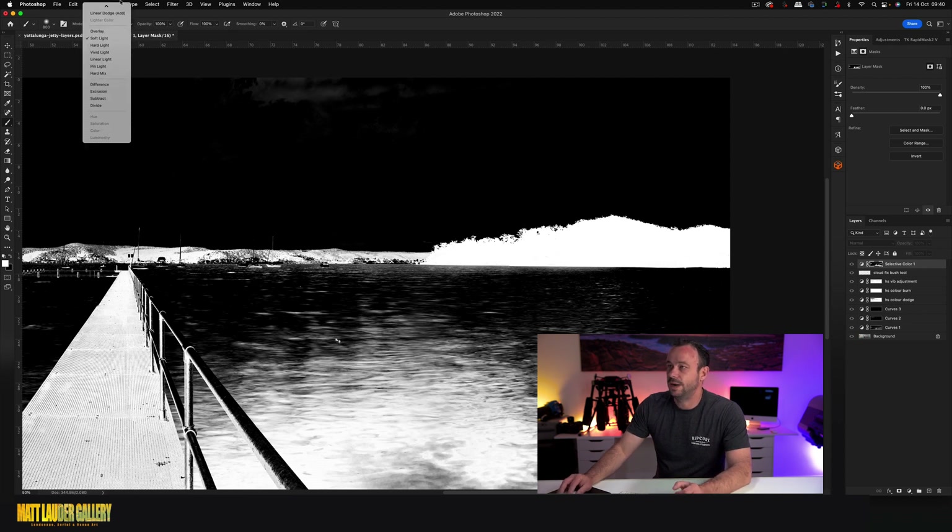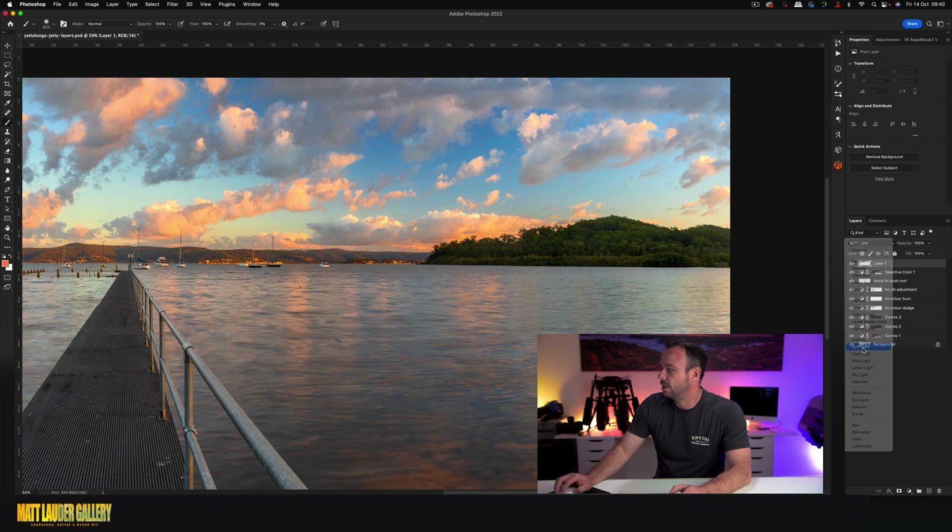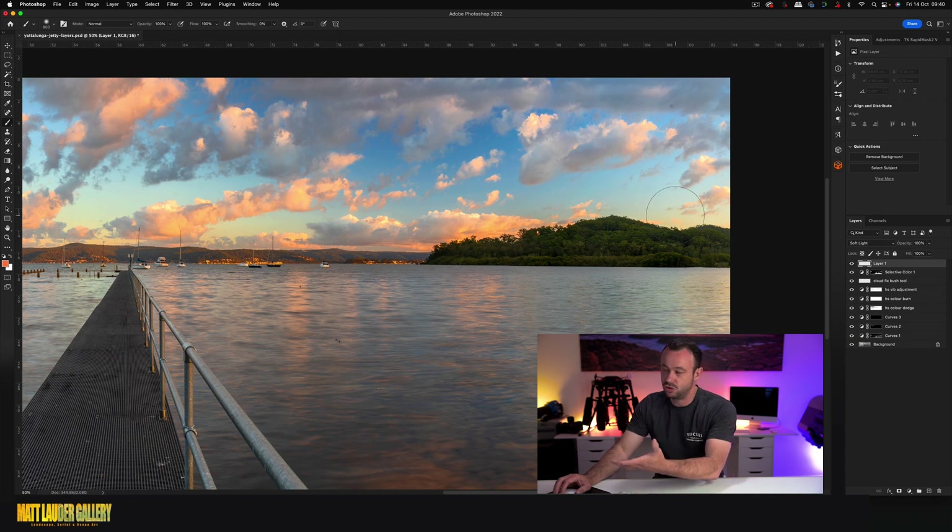Come into your brush tool and set it back to Normal. Click back on your mask and add a new layer — we're going to make this a dodge and burn layer. Set it to Soft Light. You can also select Hard Light, which applies a stronger effect, but I find Soft Light does a really good job.